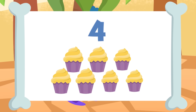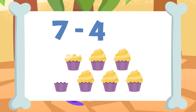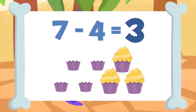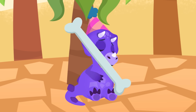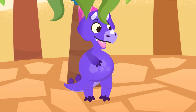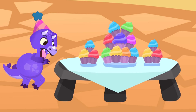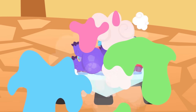Shall we try the last one? If I take away the four cupcakes from these seven cupcakes — one, two, three, and four — I will be left with one, two, and three. Seven minus four equals three. Well done, Sorry! Now you know how to subtract. Are you feeling better, Sorry? My my, there's nothing we can do with you, Sorry!